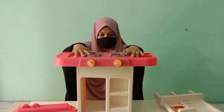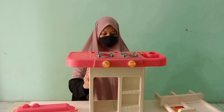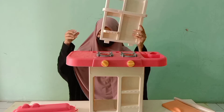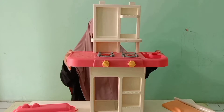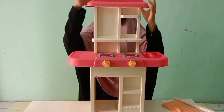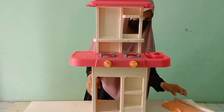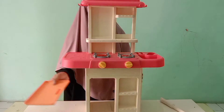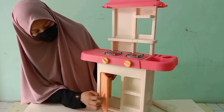Sekarang kita pasang kompornya ya. Nah ini tinggal dipasin aja kayak gini sampai nggak miring. Terus lanjutnya kita pasang lemari bagian atas, ini gimana ya — oh kayak gini, kebalik ternyata. Nah terus yang paling atas kita pasang tutup ini teman-teman — eh kebalik juga, nah udah deh.